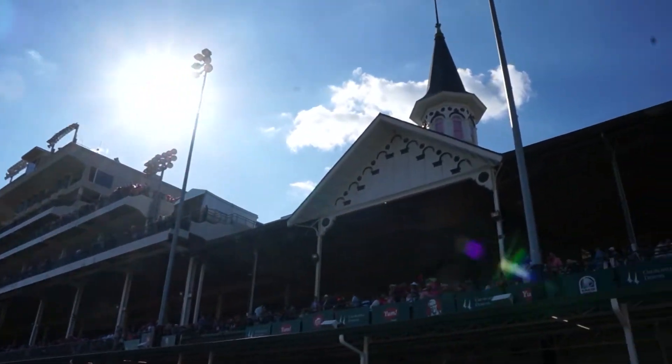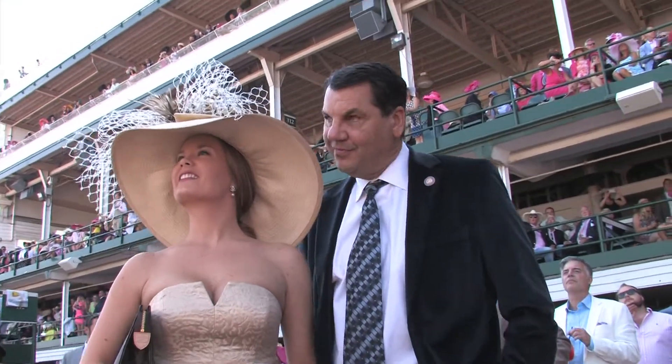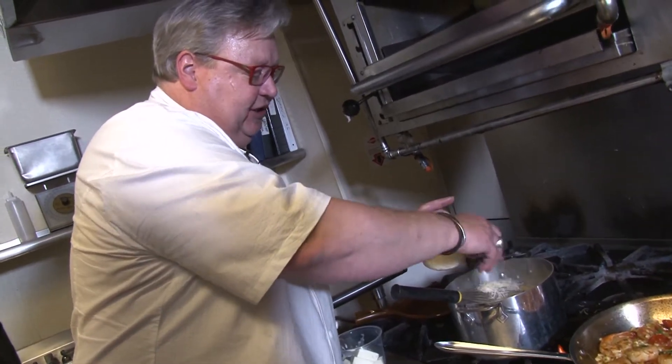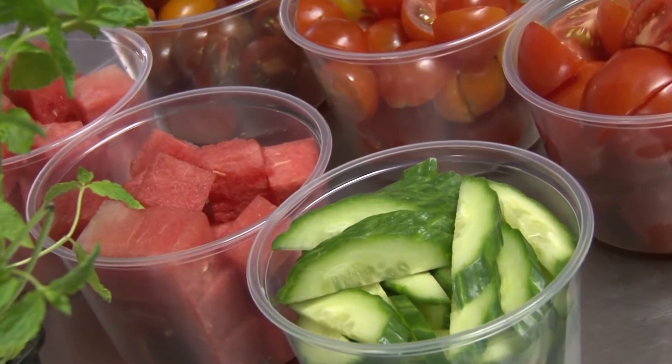Oaks Day is Louisville's day at the Downs. A lot of the fans are locals, and a lot of the food is too — all the local ingredients. Churchill Downs top chef Dave Danielson is putting as much local flavor on the menu for Oaks Day as possible.